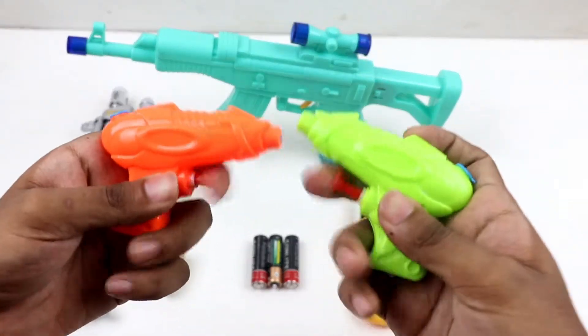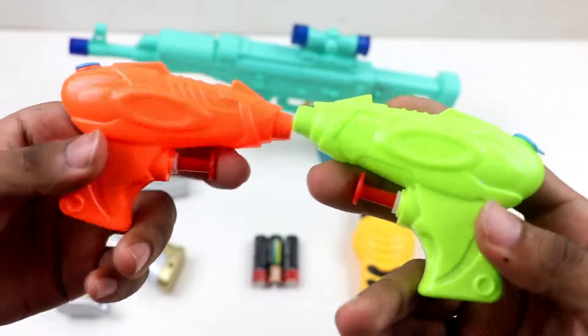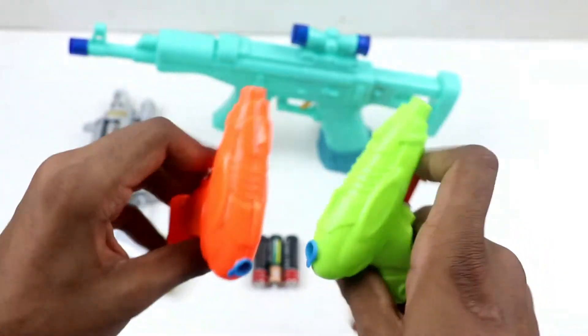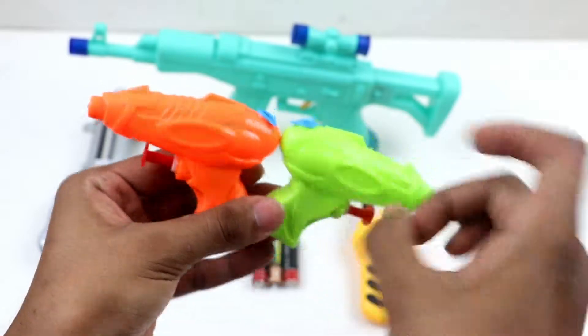Wow, water toy gun — mini size water toy gun! Beautiful gun, green and orange color water gun. Wow, beautiful water gun, small size water gun.